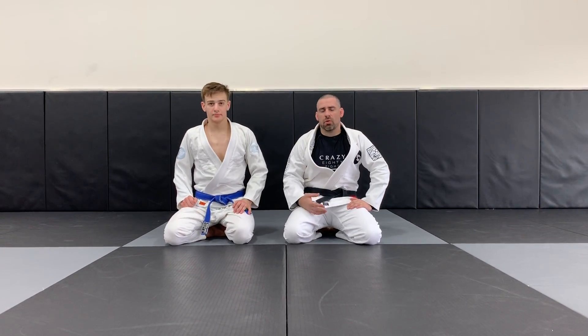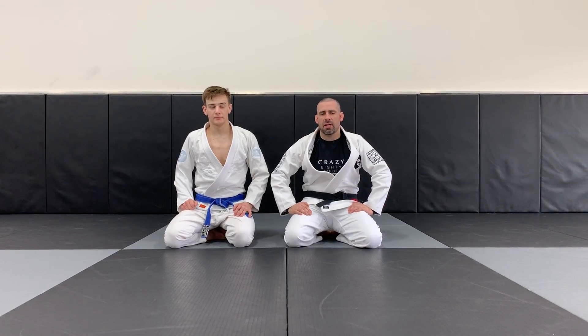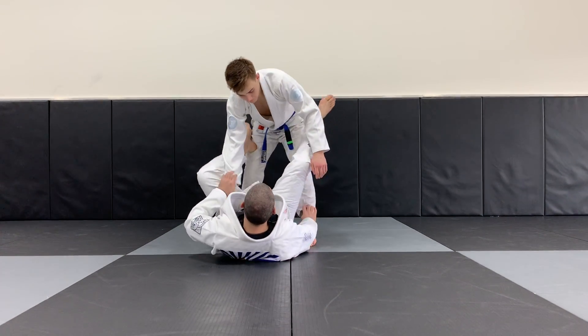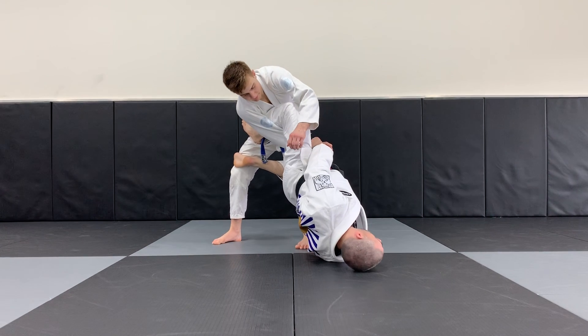In the last video we were knocking them forward with the last entanglement. This time we're going to pull them backwards. Starting the same exact way, my foot is around, my hip up, and I go.